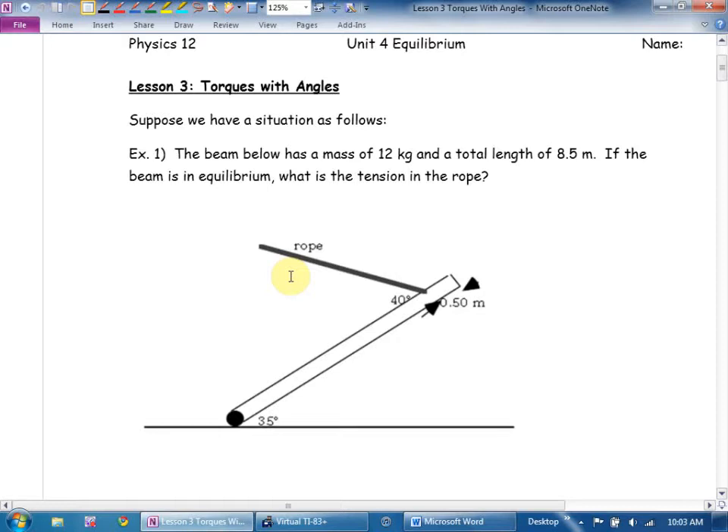We would consider this a C-plus B level question — we would expect most of our kids to get this. It's going to look scary, but relax. The first thing I'm going to ask myself is: am I going to use forces or torques? And there's a pretty simple answer. Is there a beam in this question? Torques.